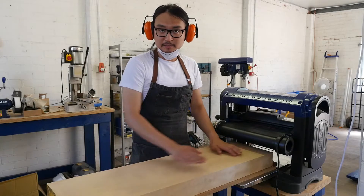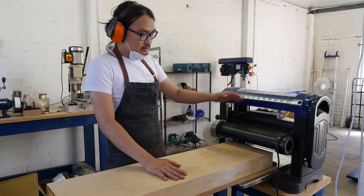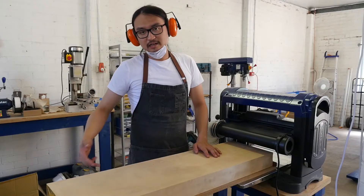Now we have one face that's perfectly flat. We're going to flip it over and take the sled away, referencing this edge. The planer or thicknesser — if you live in Australia — is going to give us a parallel flat face on the other side as well.